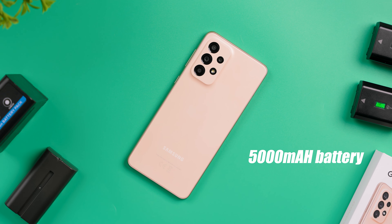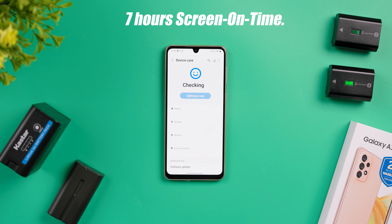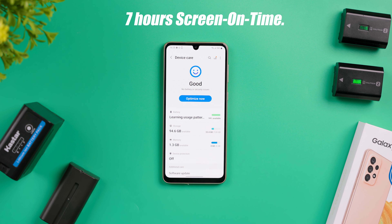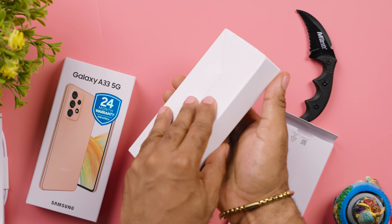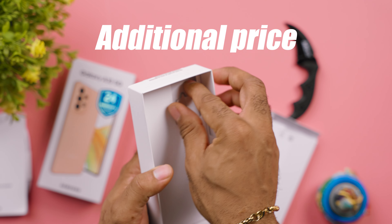A full day of use is guaranteed with the 5000mAh battery — about 7 hours of screen-on time, thanks to the efficient 5nm processor coupled with the AMOLED display. You can take advantage of the 25W fast charging to juice up in about 70 minutes, but no charger comes in the box, so you'd have to buy one separately at an additional cost.